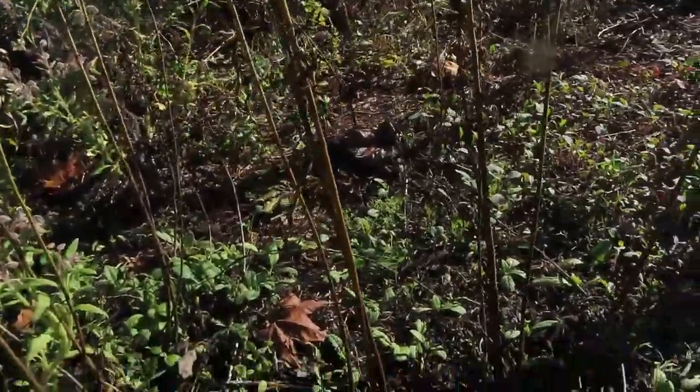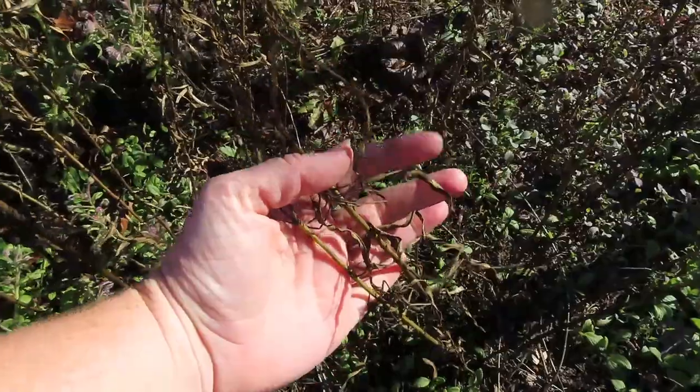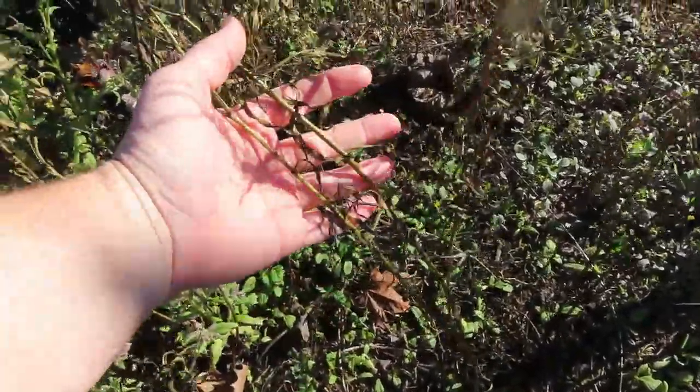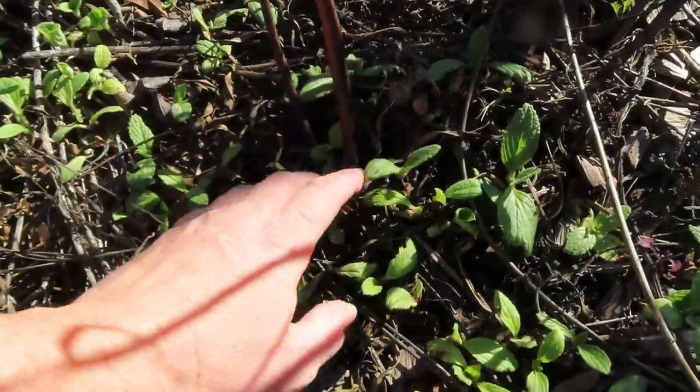That's where they overwinter. It's important that we know these are the native ones, and this is what they're supposed to do — this is what they're supposed to look like in the winter. They die back and there are no leaves all the way at the ground. This is a different plant right here that's growing.